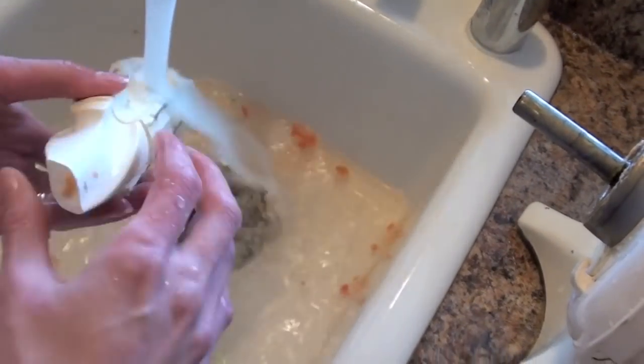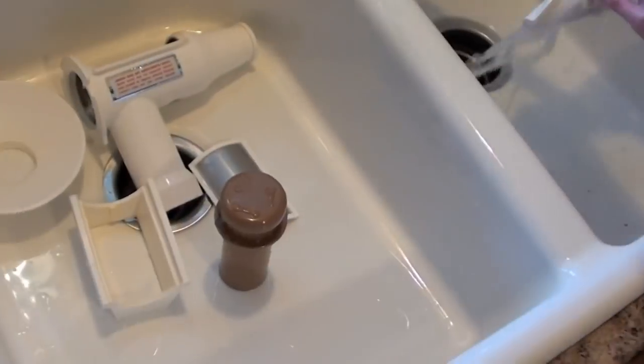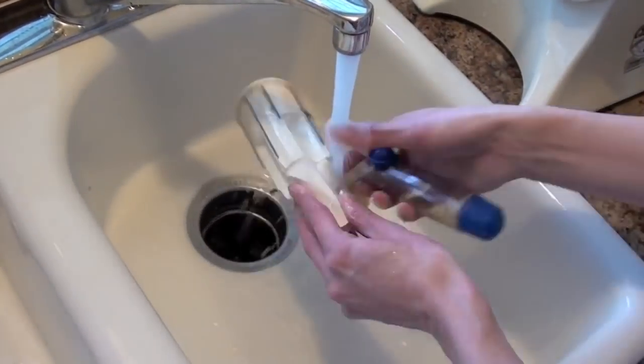The six parts to clean are: the cutter, the feeding tube, the screen, the screen holder, the funnel, and the tamper.